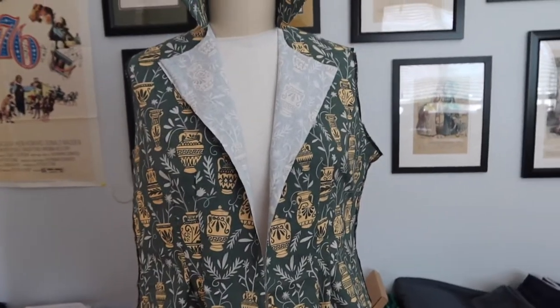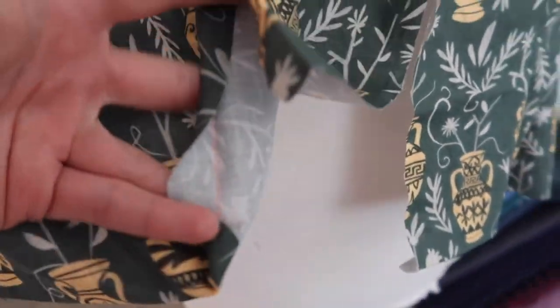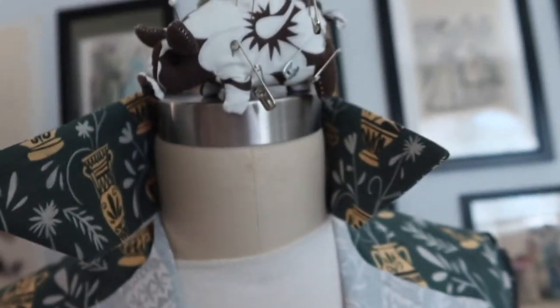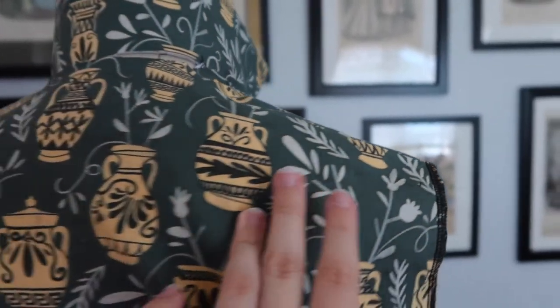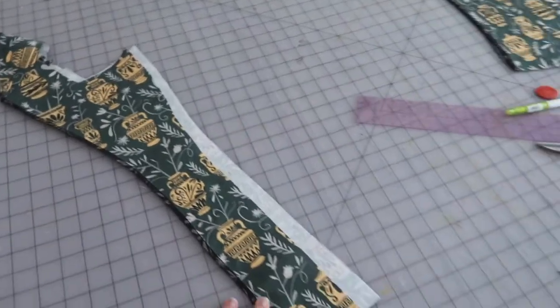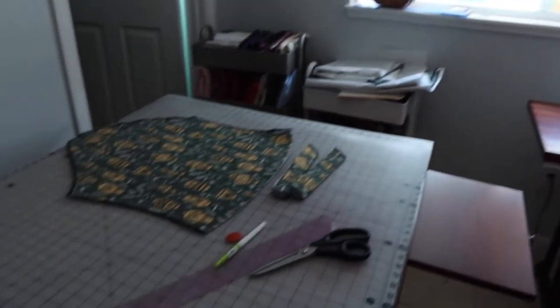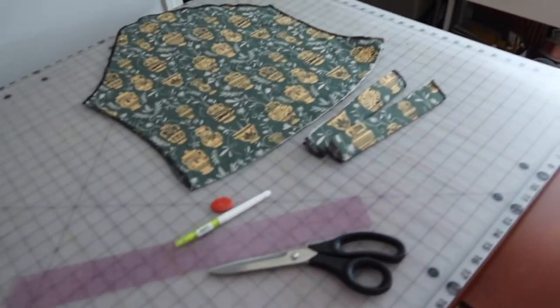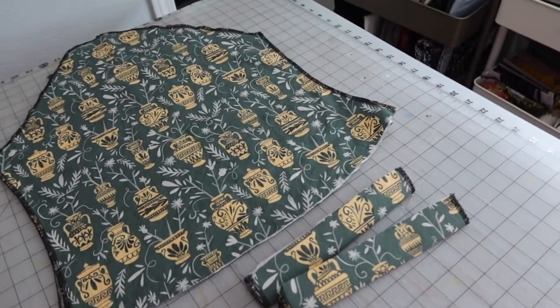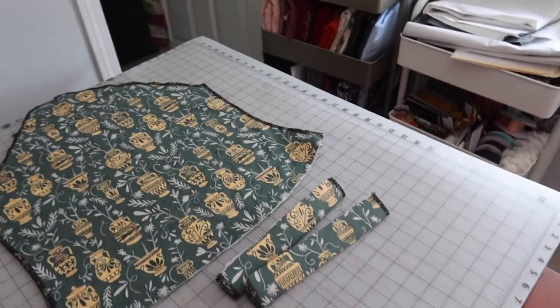Here's an update on the blouse: all darts are sewn in, the hem is turned up with the iron, collar is sewn, and shoulder seams are done. The back darts are also in. The facing is sewn together. The next step is to sew the facings and collar to the blouse, then add buttons — covered buttons are ready to go. After that, the sleeves will be gathered to the cuffs, the underarm seam sewn, and sleeves gathered to fit the armhole.